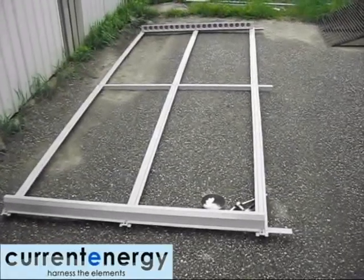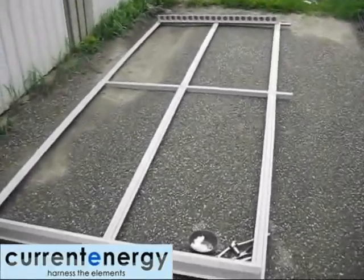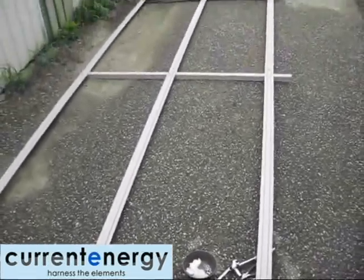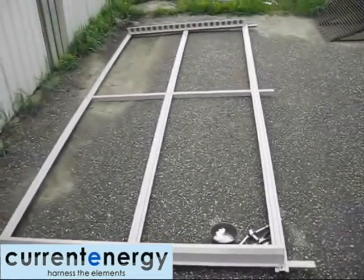We are CurrentEnergy, your solar thermal specialists. In this video, we will overview the assembly of the VTC400 Solar Thermal Collector.